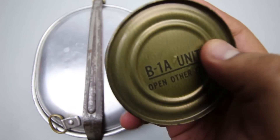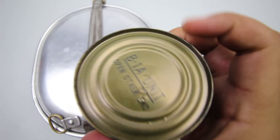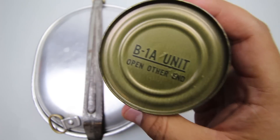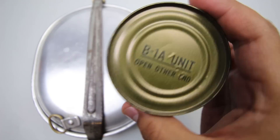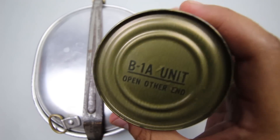They typically have the contents written right on the top, but this one doesn't, so it's kind of a mystery what it contains. Usually they have crackers, cocoa beverage powder, candy, cookies, stuff like that. We'll find out what this one has.